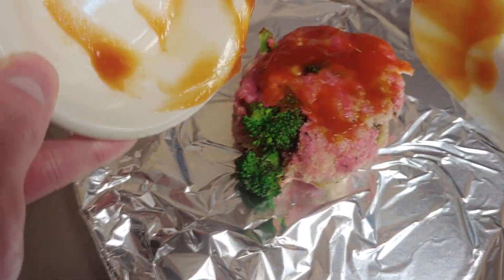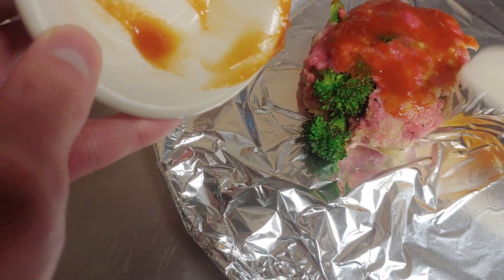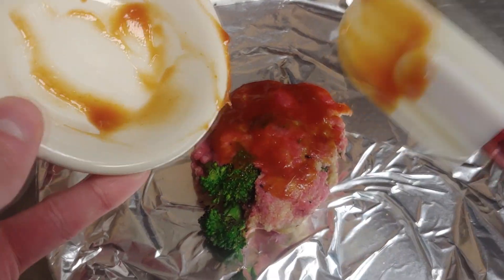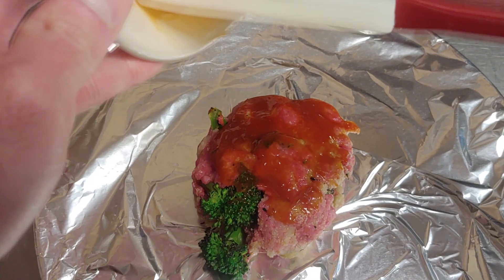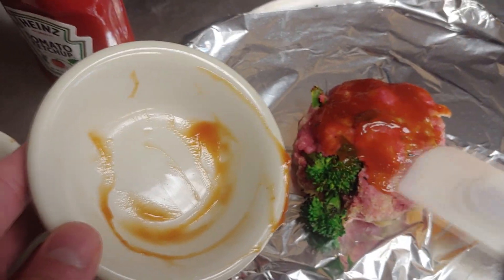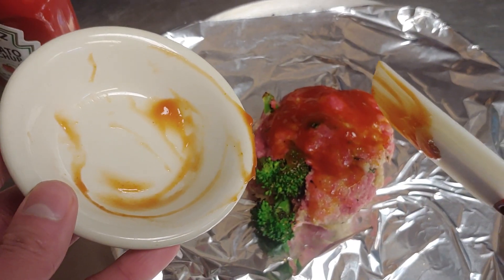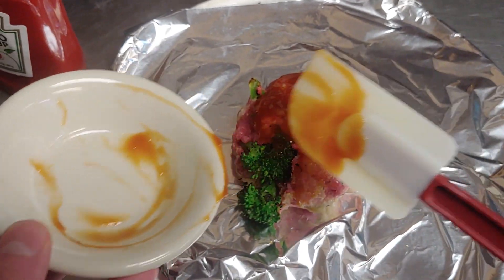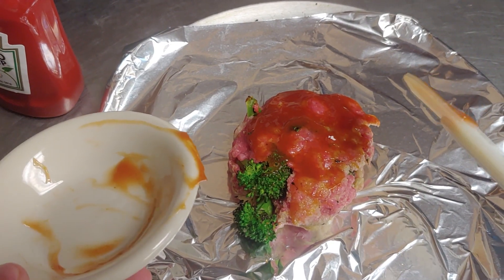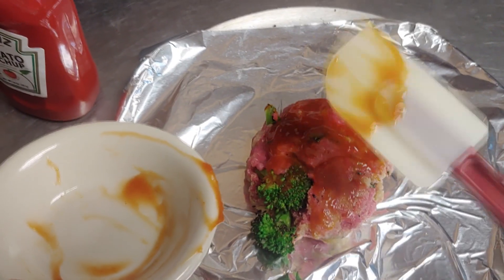Now, a fun fact about ketchup — back in the day, Henry made ketchup because they didn't have refrigeration back then. In order to eat some of the older, rotting meat, they needed something to cover it up, and they didn't really have much in the way of barbecue sauces. So Henry Heinz came up with ketchup, and people eat it today. I assume that Henry and Henry are related — I mean, their first name is Henry, so he has to be pretty rich and well off now.